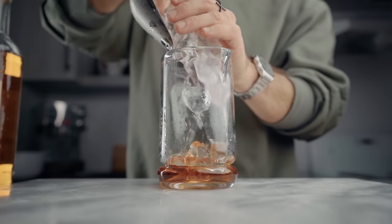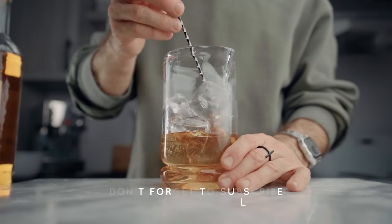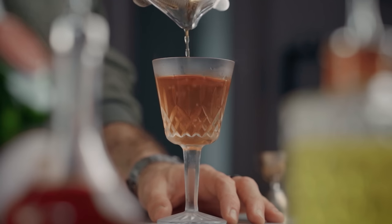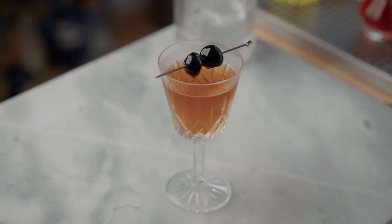Now we can fill our mixing glass with ice and stir for about 60 revolutions. Once you feel it's cold and properly diluted, strain it into your favorite chilled Nick and Nora glass. For the garnish, two cherries on a pick — and I know I'll receive some comments that it's either one or three cherries and two is bad luck, but I feel like one is not enough and three just looks like too much on this tiny glass, so I went for two. But you do you — I think we can agree on that.